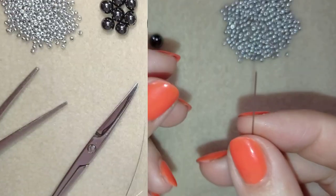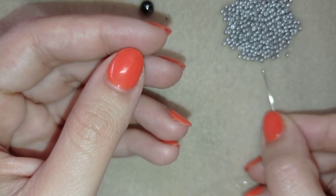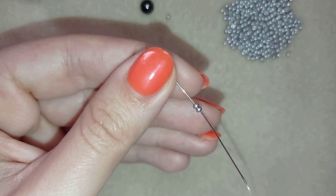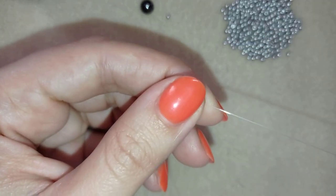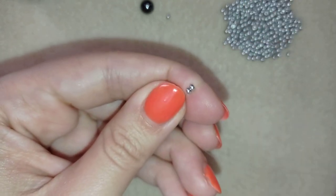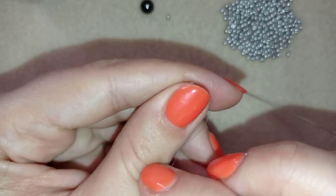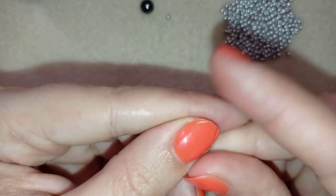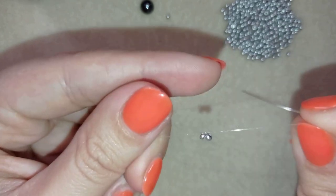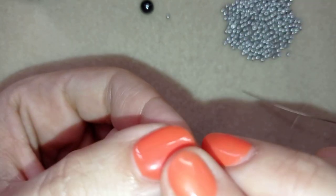I'm going to start with the famous herringbone stitch, beginning by picking up two seed beads of this beautiful silver color. If you don't know this stitch, don't worry — I'm showing it really easy and slowly. I'm sliding those beads down, sticking my needle in my mat, and making a knot by making a loop and going twice through that loop, then I pull.